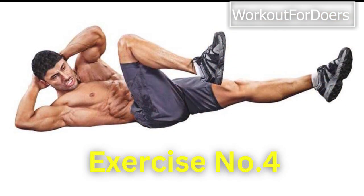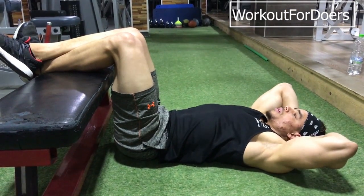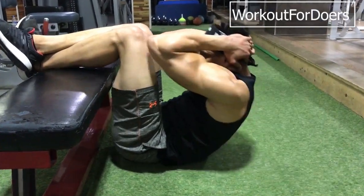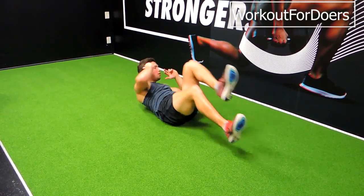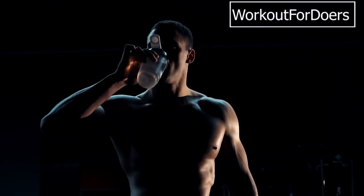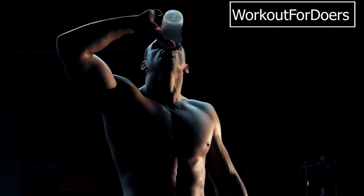Exercise 4: Bicycle crunches. Bicycle crunches are excellent for working your upper abs and obliques. Lie flat on the ground with your hands behind your head. Lift your shoulder blades off the ground and bring your left elbow towards your right knee while extending your left leg straight. Alternate sides in a cycling motion. Perform three sets of 15–20 repetitions.